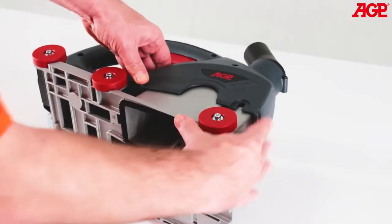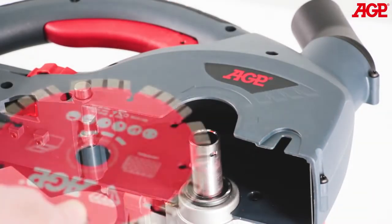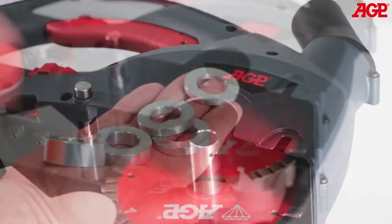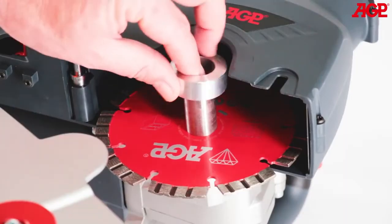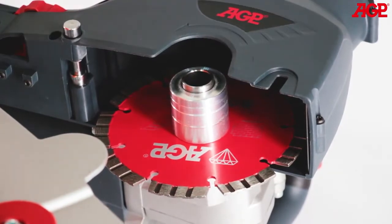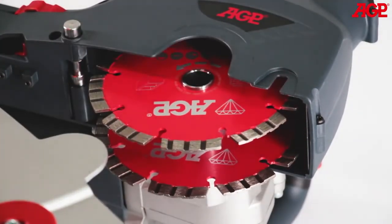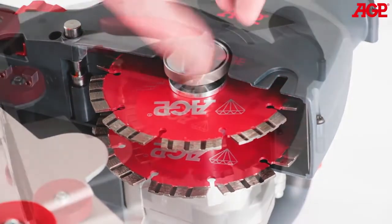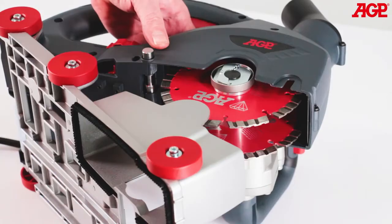To change the blades, press the limit pin to open the base. Flip up the tab on the tool-free arbor screw and loosen. The first blade always goes directly on the arbor — note the direction arrow. Choose spacers to give the desired channel width; they are available in sizes 15, 10, 6, 2, and 4 millimeters. Then mount the second blade. Use the remaining spacers to fill the arbor, then thread on the arbor screw. Grab the blade and tighten the tool-free arbor screw, then flip the tab down. Press the limit pin to close the base.